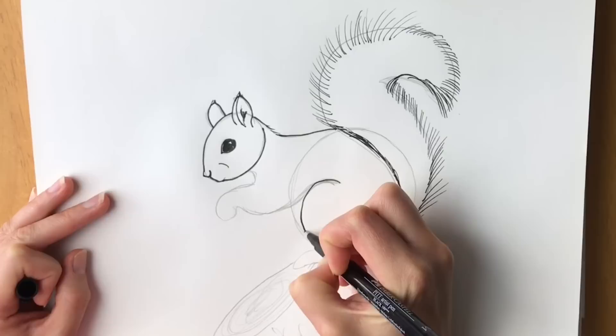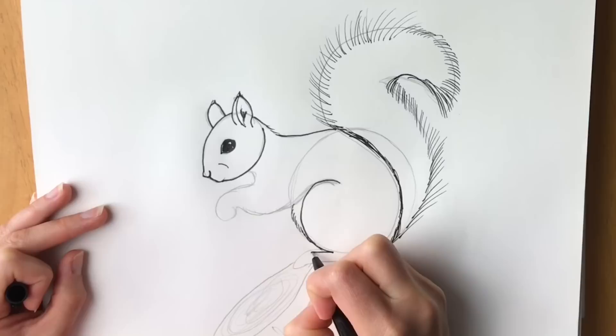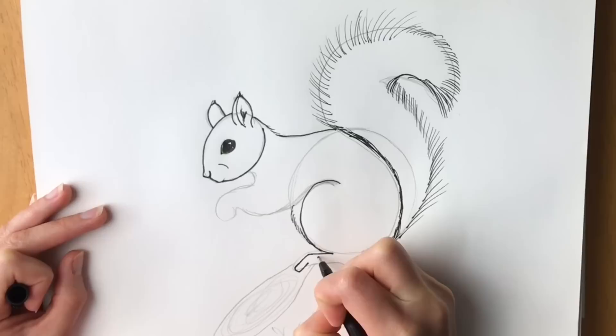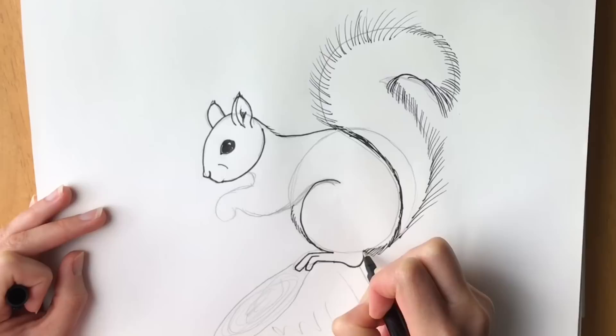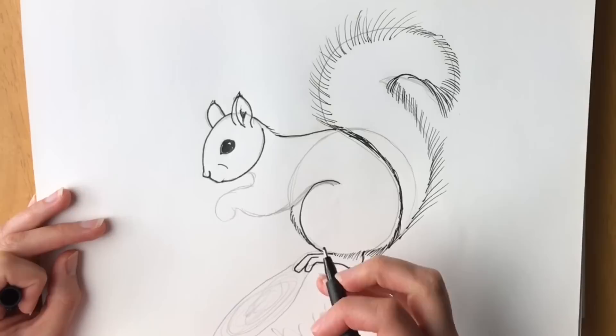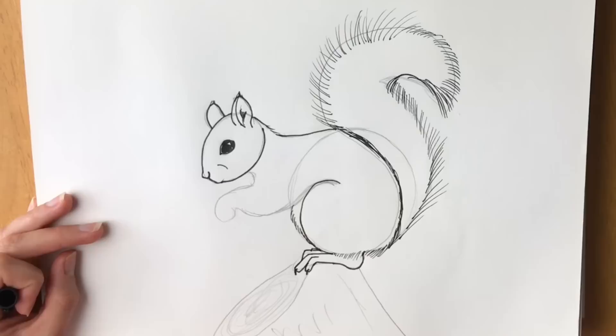Next, the leg — bring it round, and also do a few tufts for the tummy. Bring it round like that and draw a couple of toes — one toe like this, and then another toe like that, coming round. Foot — there we go. Do some more tufts of fur, then draw the little nails, and then the other foot in the background just poking out — there's one over there.